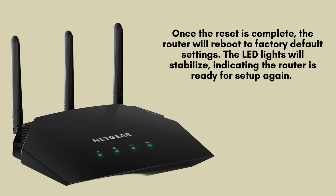Once the reset is complete, the router will reboot to factory default settings. The LED lights will stabilize, indicating the router is ready for setup again. At this point, you can reconnect your devices or begin the setup process as if it's a brand new router.